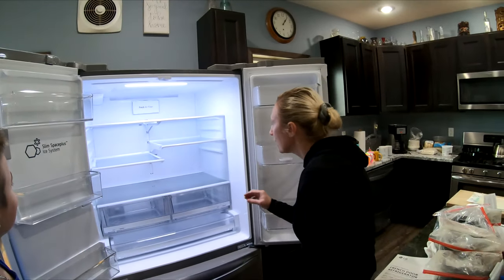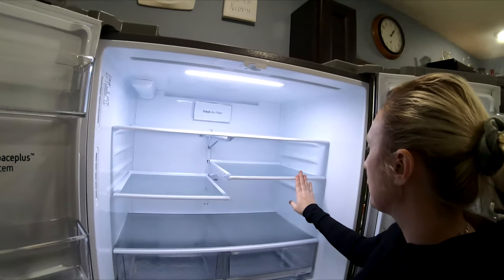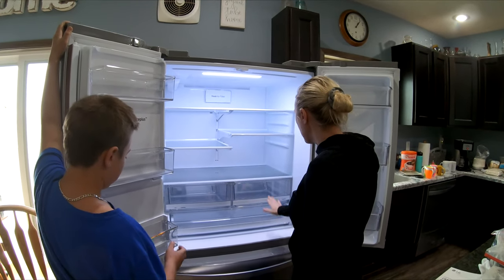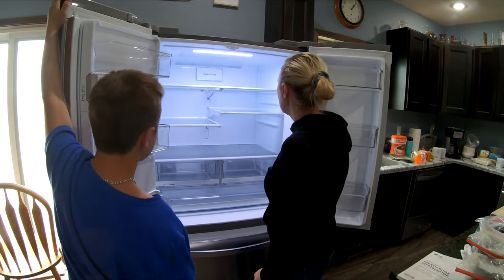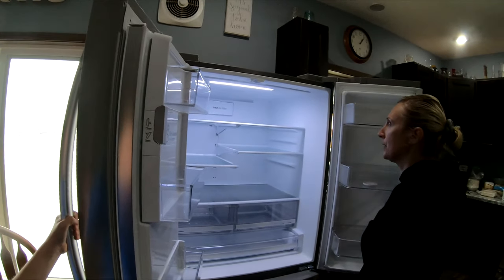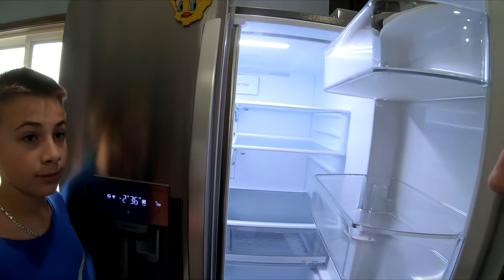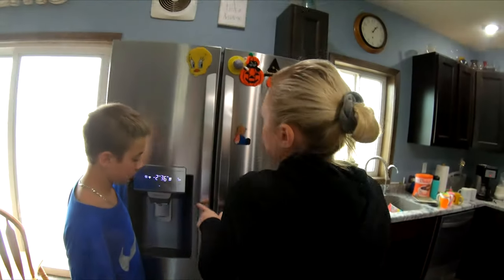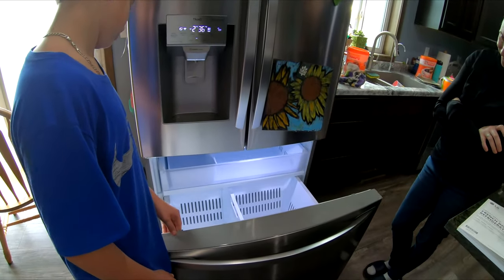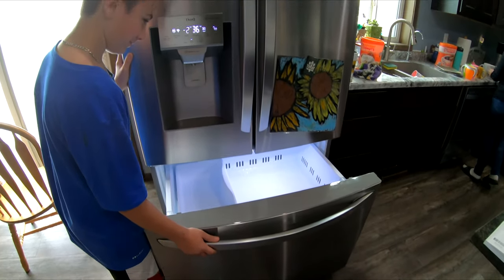We go through 50 milks in less than two weeks — we're milkers. With this fridge you can move the shelves, which is nice. I moved this one up so the big fridge can hold most of our milks inside. The door alarm will beep if the freezer is left open. Next video I'll show it stacked full of food for seven people's worth of groceries.